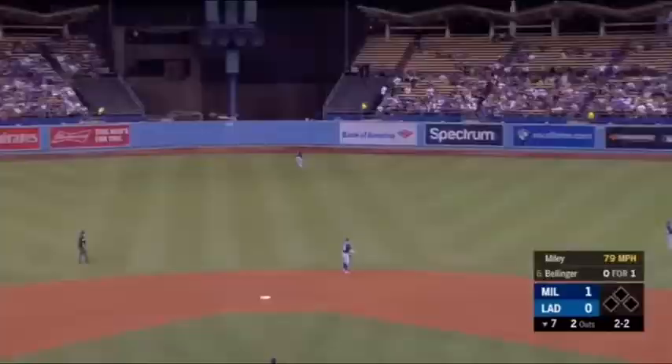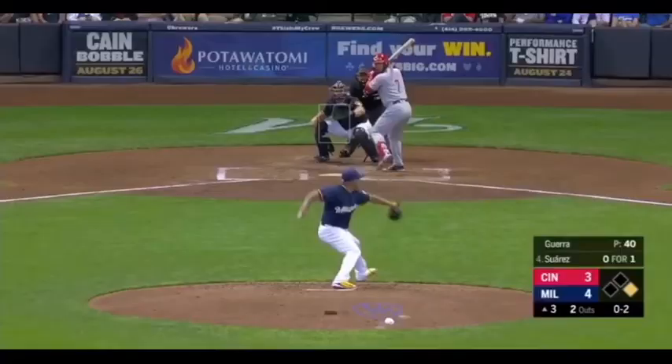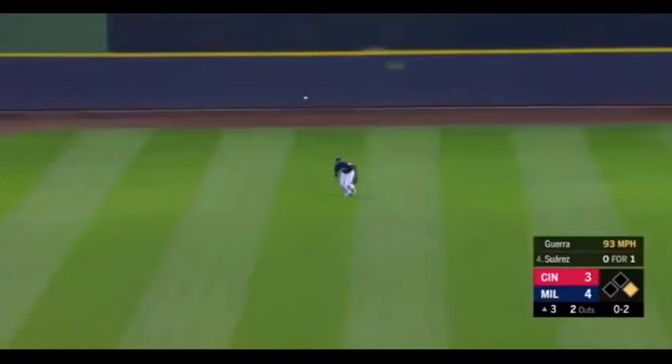At the wall! And it is caught by Lorenzo. It goes, and a swing, and a little jam shot to center field.